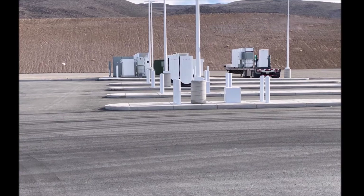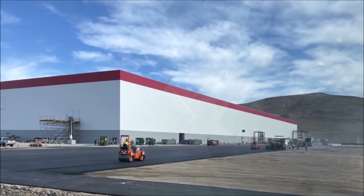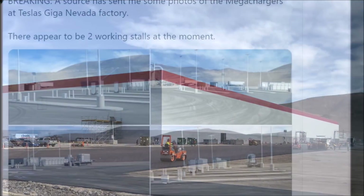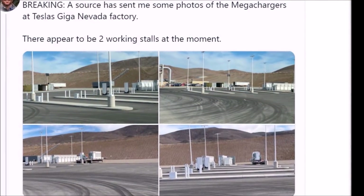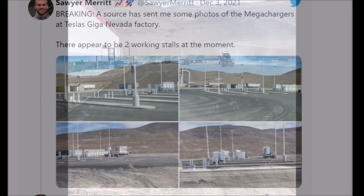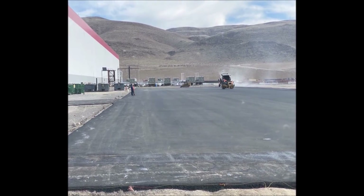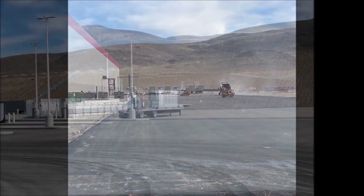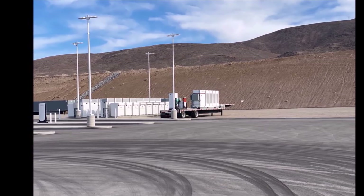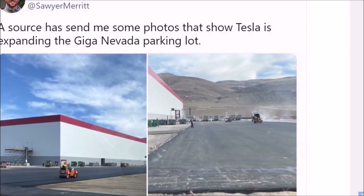Tesla appears to have started expanding the parking lot at Giga Nevada as well. According to Teslarati, construction on the Tesla semi mega-chargers — which appear to be larger versions of the company's urban superchargers with thicker cables — was reported back in October. Shortly after Giga Nevada started constructing semi mega-chargers, PepsiCo CEO Raymond Laguarta stated that the popular soda company was expecting to receive its first Tesla semis in Q4. Pepsi said it was expecting to receive 15 Tesla semis earlier this year.